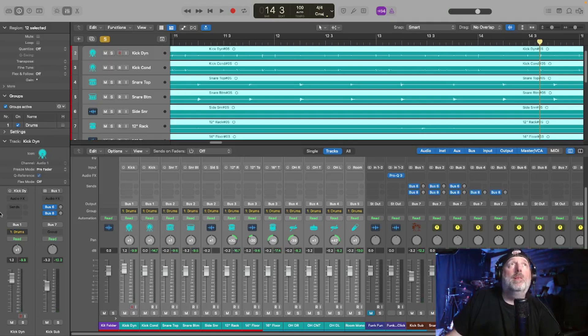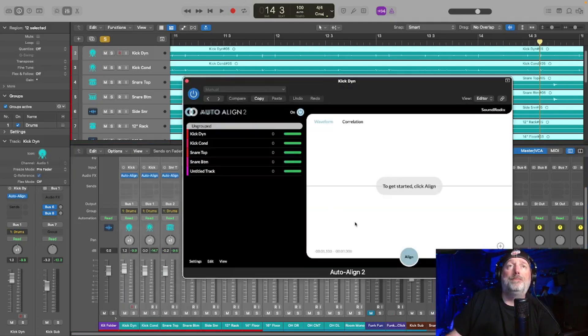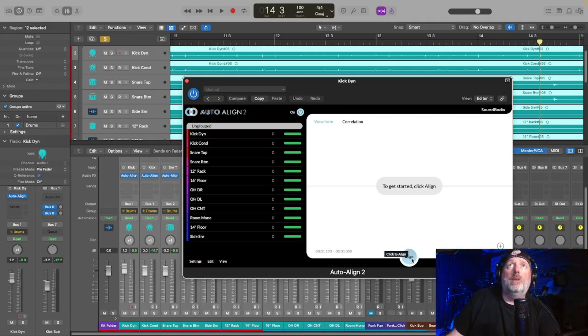What we're going to do is come up here and add an instance of Auto Align 2 to every track, and it's going to pop up this screen. Earlier I showed you how we used to manually flip phase and time-align the microphones. This program does all of that by pressing just one align button. So that's what I'm going to do — press that align button, start the track, and see what happens at the end.